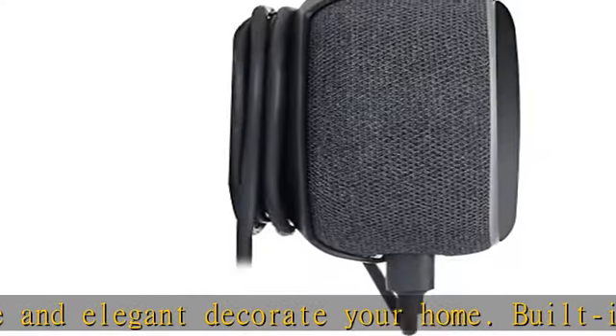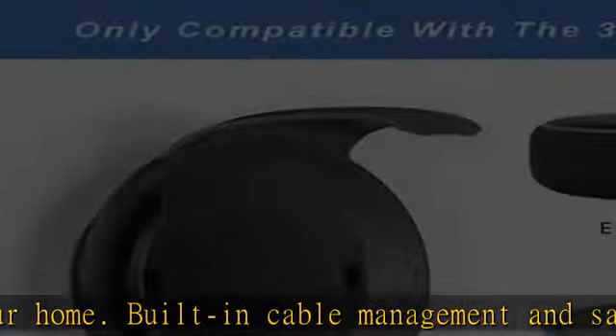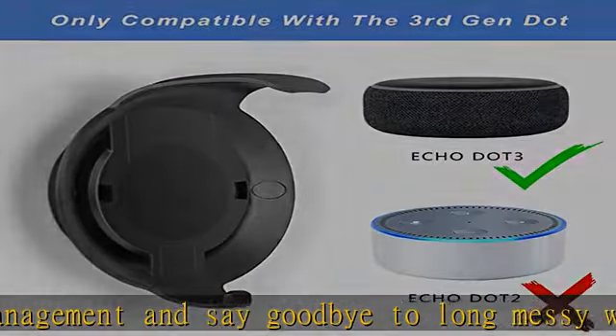Option two: a more permanent option. Screws are included in the package. You need to drill into drywall or a wood stud wall mounting. This holds your speaker firmly and protects your device.